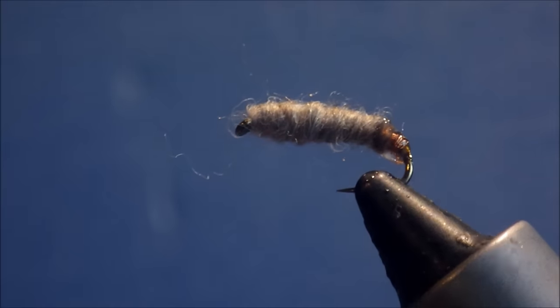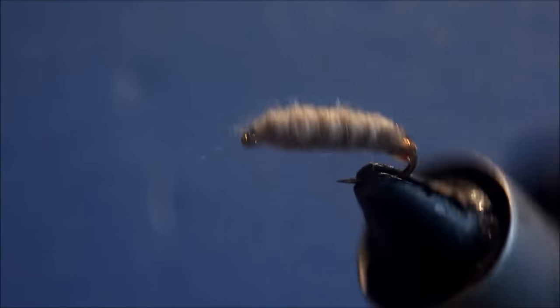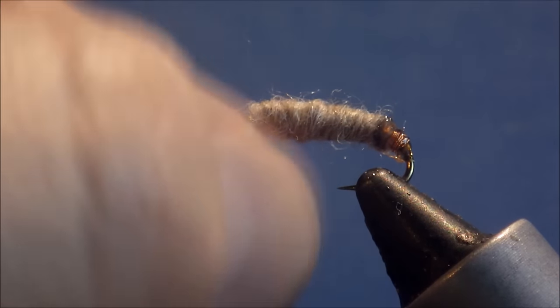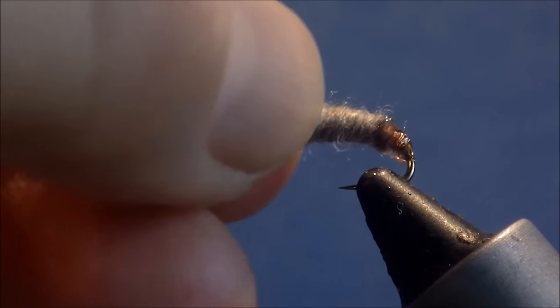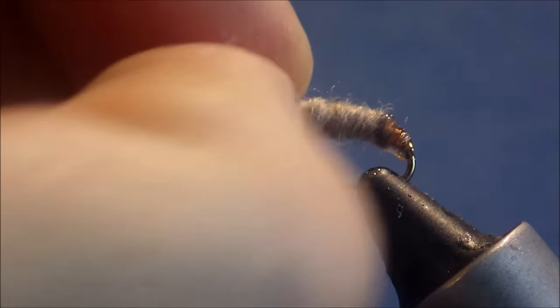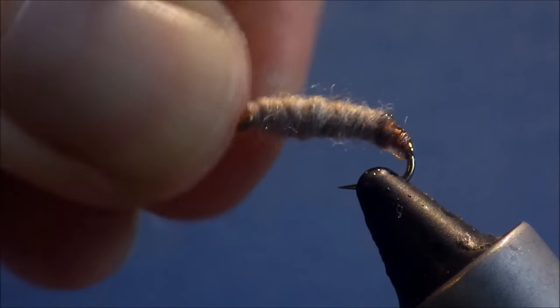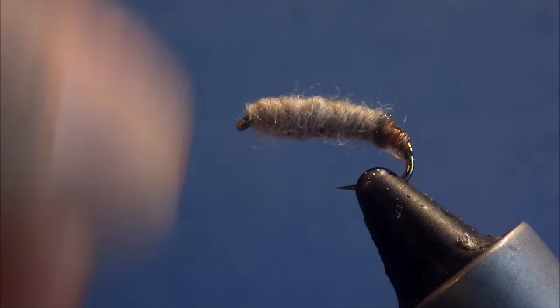There you have it — that's Sawyer's Killer Bug. It doesn't look much, but it is an absolute killer, it's very, very effective. If you fish nymphs for trout and grayling, I would strongly encourage you to tie some of these, especially now that the substitutes are available and are so good.